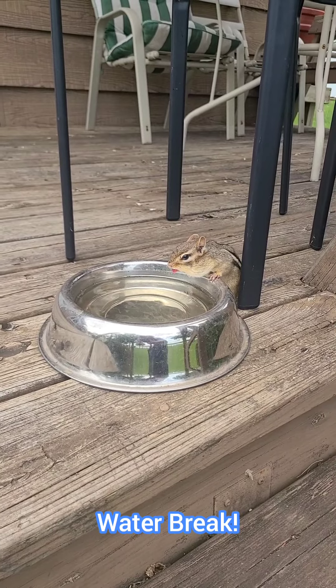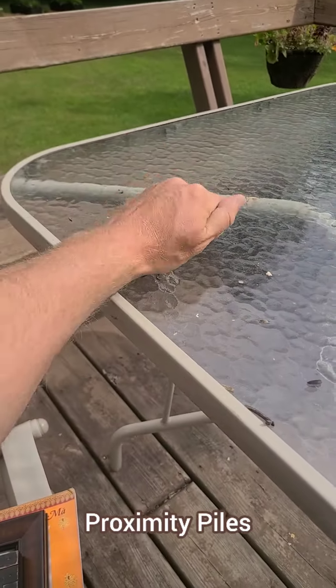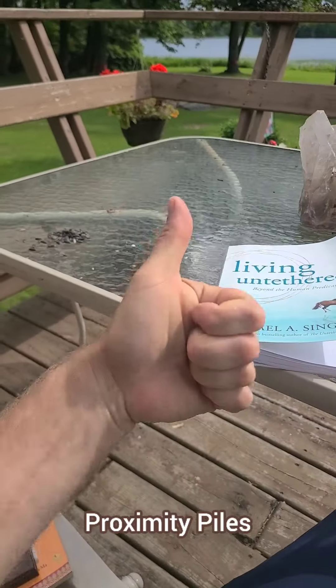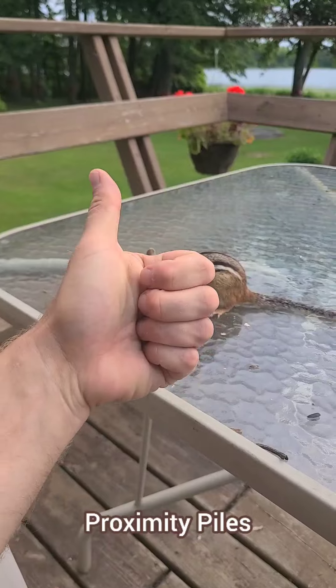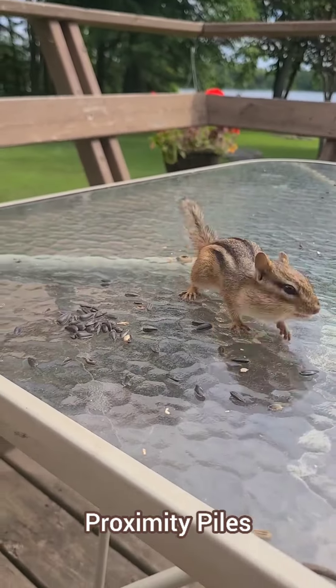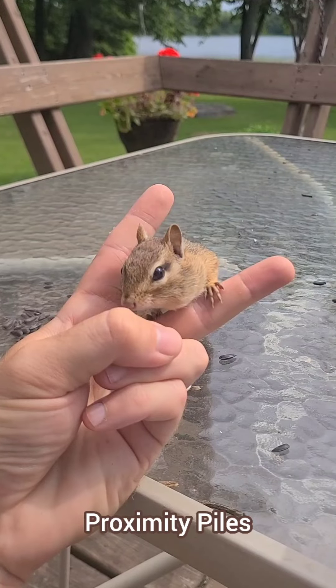Now we're going to go on to some chipmunk short game techniques. This technique is called a proximity pile. You make little piles of seed in close proximity to you, and the chipmunks will approach. I like to use seeds because it takes them longer to fill their cheeks, so they spend more time near you, getting used to you, and they start to feel at peace with you.